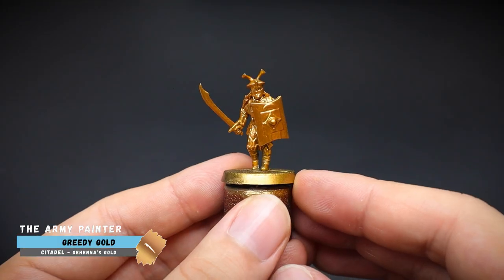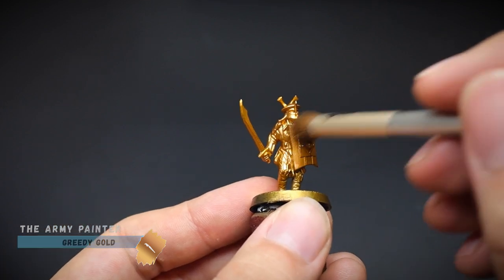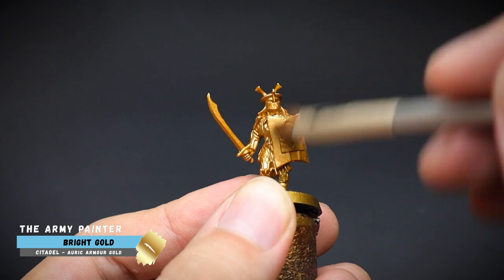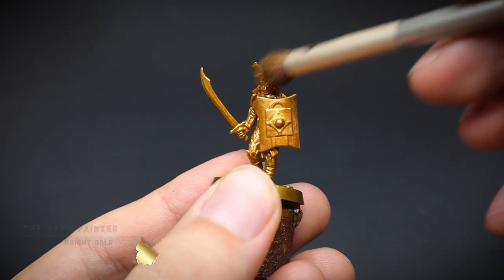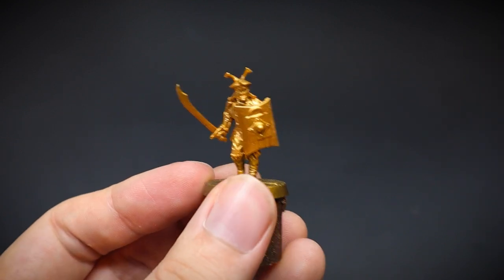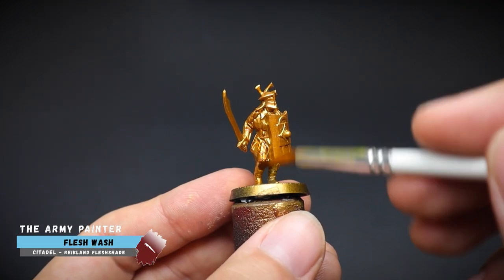The first was prepared with Retributor Armor Spray by Games Workshop, and then this was tidied up by using Greedy Gold by Army Painter. To give the gold a bit more bling, the armor and shield were given a quick buff of bright gold with a makeup brush. You can apply multiple layers here if you wish to make it even brighter, but just a quick once over was perfect at this point.